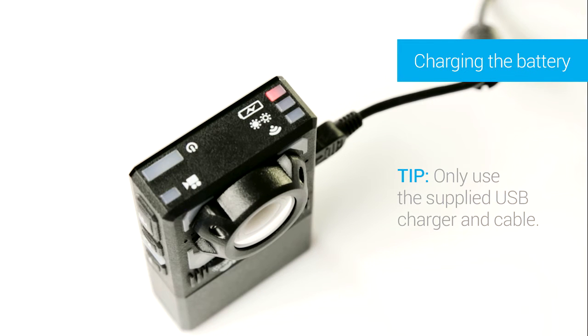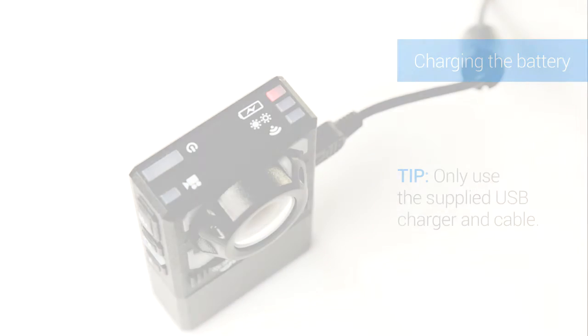The red light at the top of the camera lights up when the camera is charging. Once it's fully charged, the light will turn off.